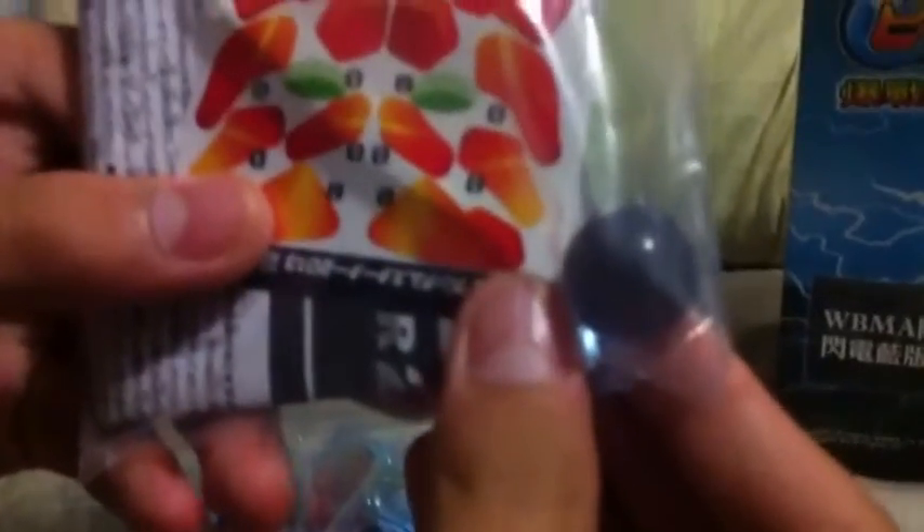We're not gonna put the sticker. So I'm gonna put back the instruction paper here. Unfortunately they just gave one B-Dama — one! We're gonna buy another B-Damas.